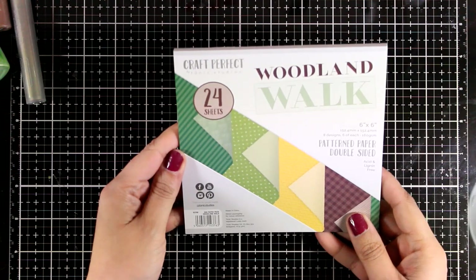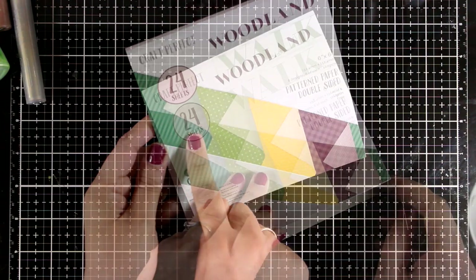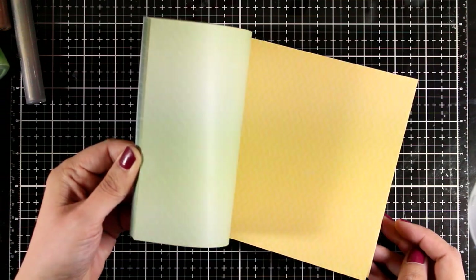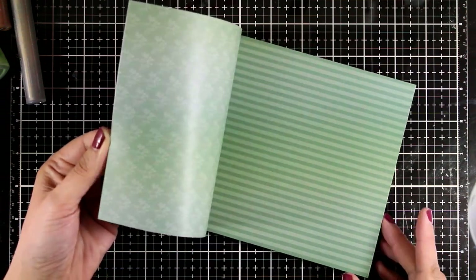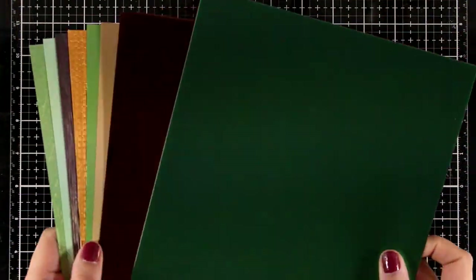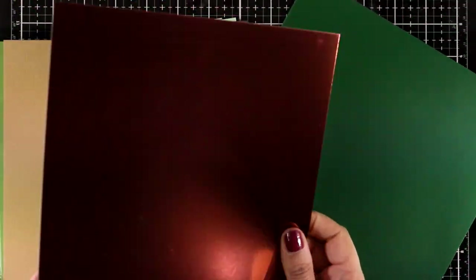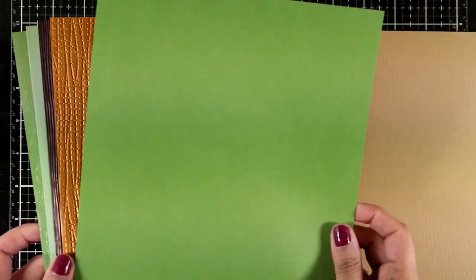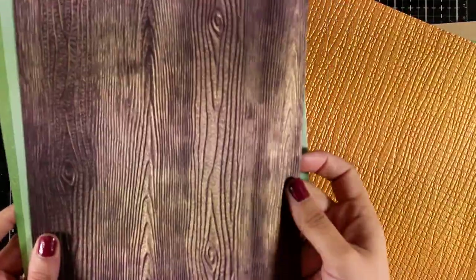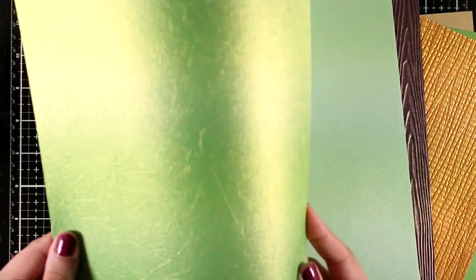Here is the six by six paper pad — it comes with 24 pages, four different designs, six pages for each design, with subtle designs in greens and yellows. All the pages are double-sided. Here is a look at all the cardstock you will get: lovely specialty papers along with regular matte ones. You will also get embossed paper, and I absolutely love this wood grain.